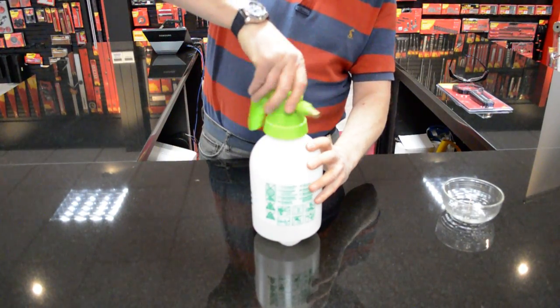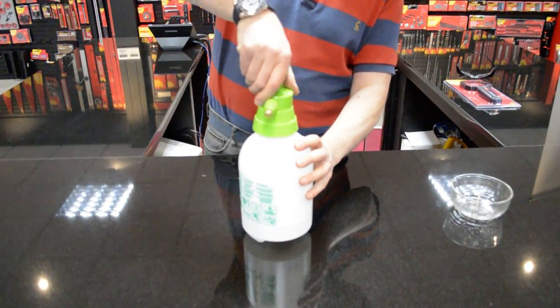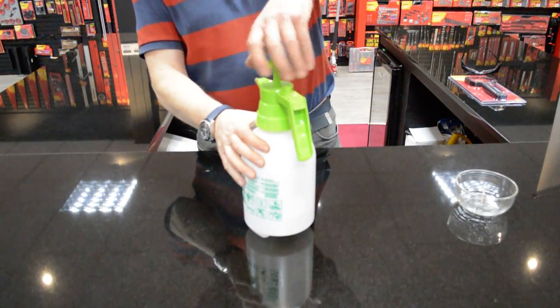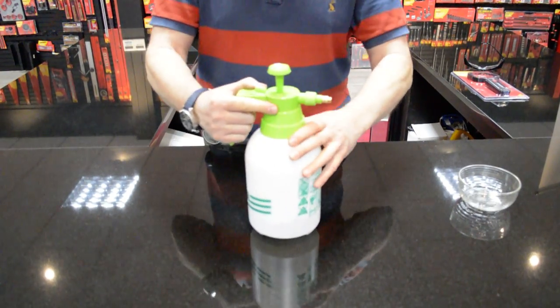You've put your fluids in — any plant feed or whatever you're putting on. I even use one of these at home for alloy wheel cleaner on the cars. So spin that round and gently nip it up.